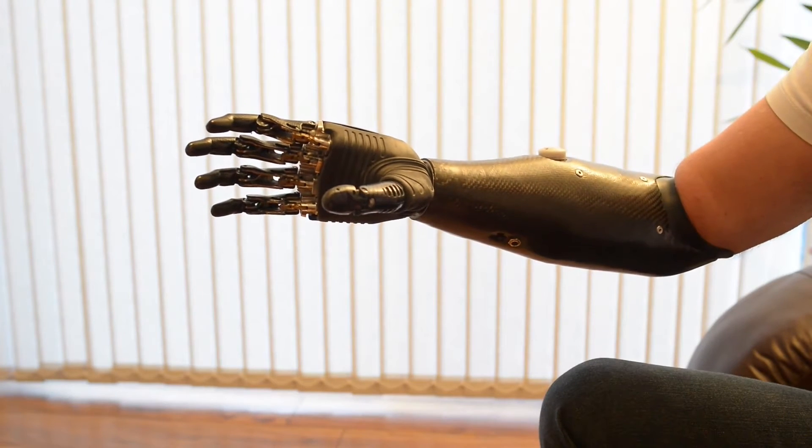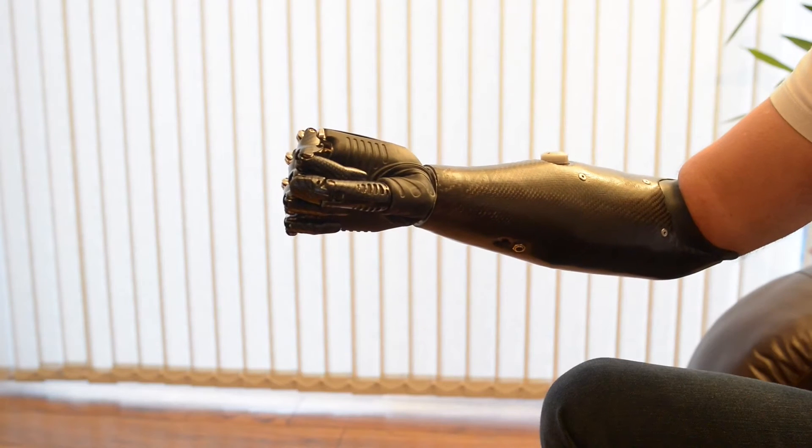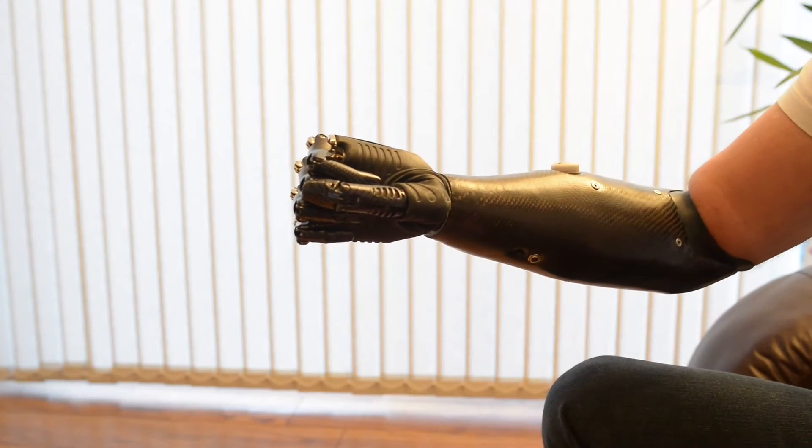We can then change the grip again. This is power grip — this is for heavy things. This is for shaking hands. This is for being human.